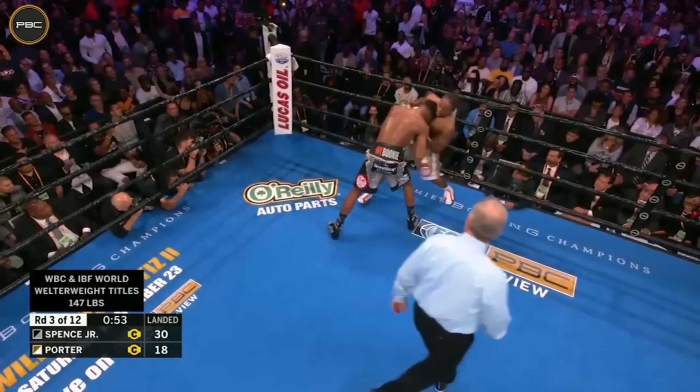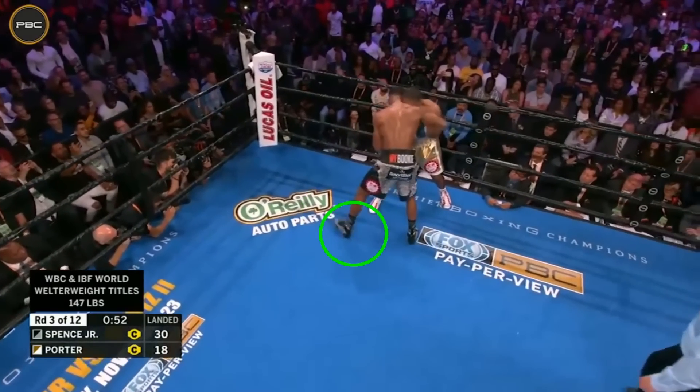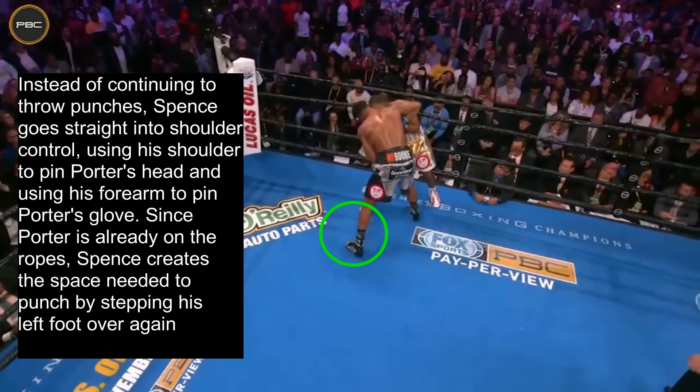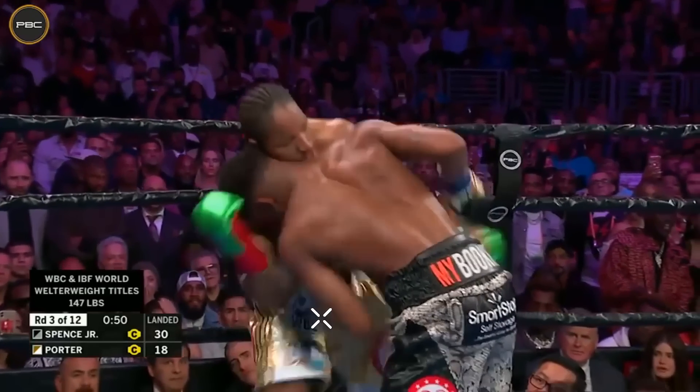Against Sean Porter, we see Errol Spence step to his left to make space for his right hand to punch. Then he steps back over and goes into shoulder control — instead of continuing to throw punches, Spence uses his bowling ball shoulder to pin Porter's head and his forearm to pin Porter's glove. Since Porter is already on the ropes, Spence creates the space needed to punch by stepping his left foot over, then throws a left hand which unfortunately lands low on Porter, and before Porter can complain, Spence throws another left hand at his head.